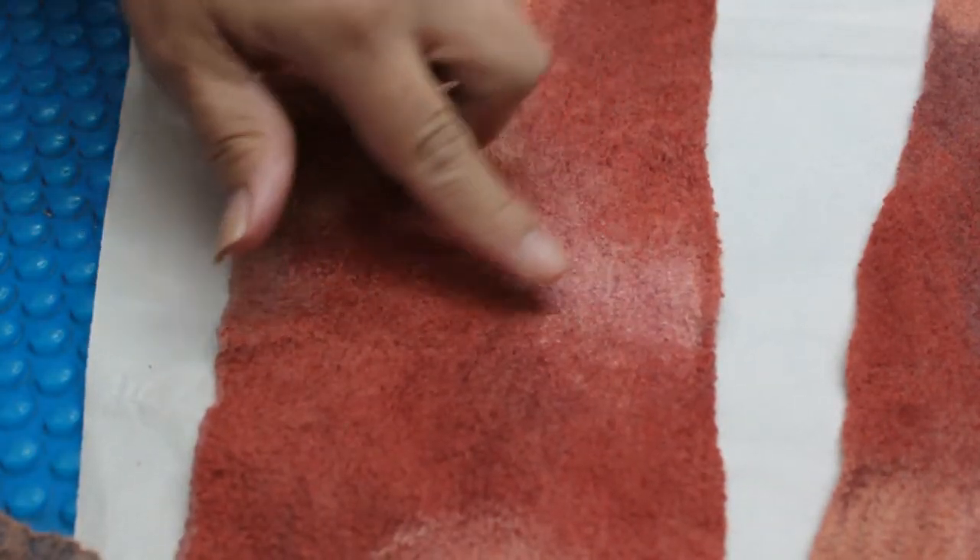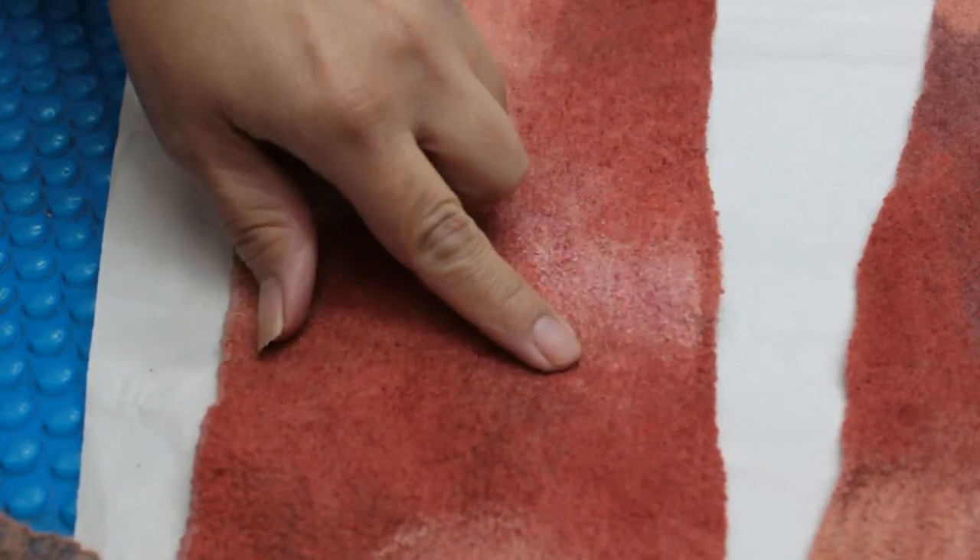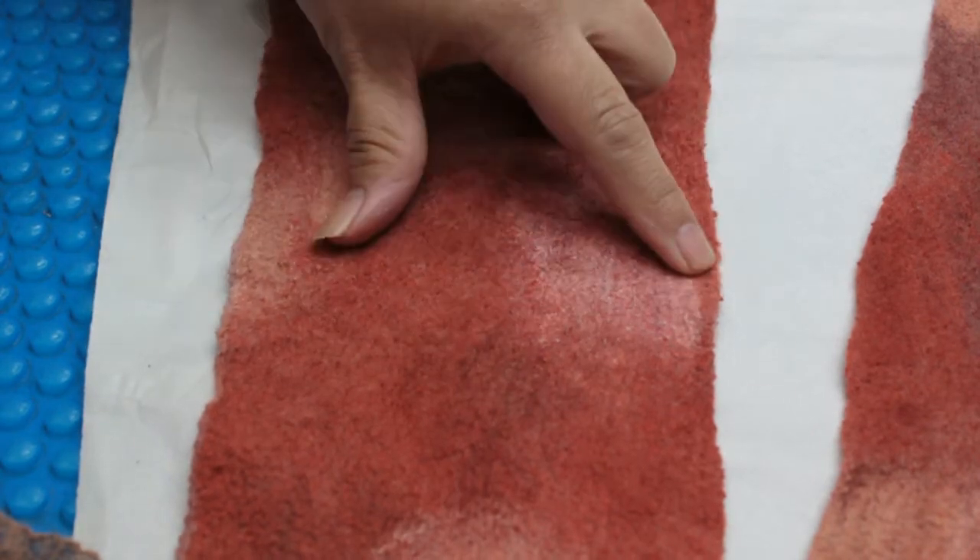I like to refer to my fabrics as wedded — wedded silk fabrics — because we have the merino silk blend fibre wedded to the carrier very well.